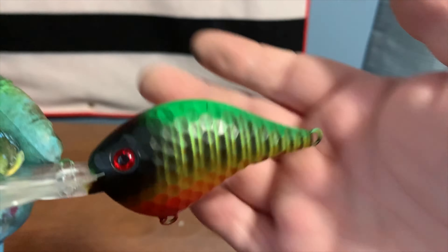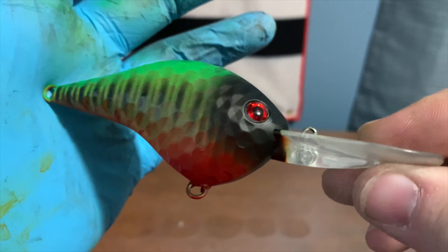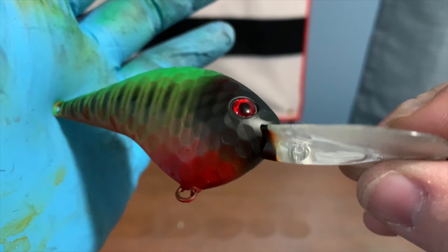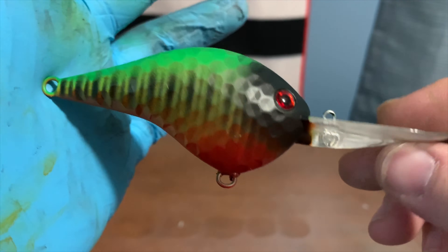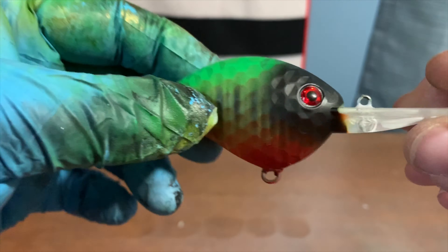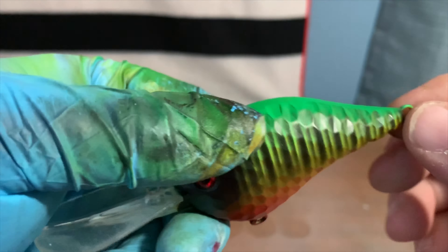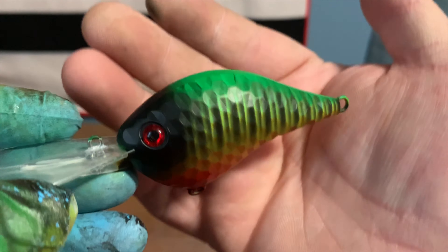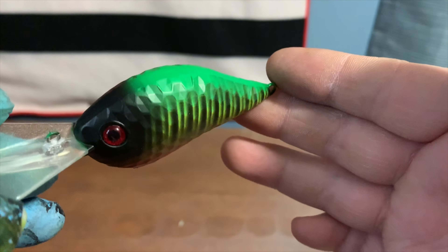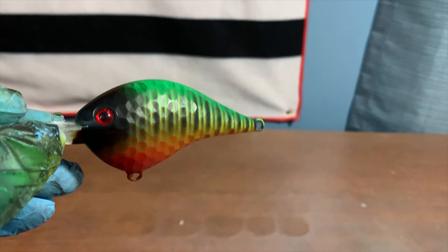This side looks a little better and shows more of the yellow in the middle than the other side, and that just comes with practice — I've only done this pattern three or four times. This was just a junk bait I had laying around, which is why the hook hanger is bent and stuff, but it was used just to do this tutorial for you guys.